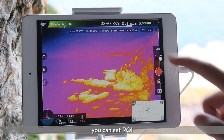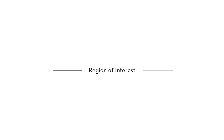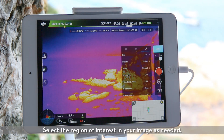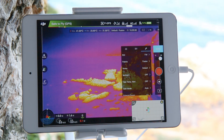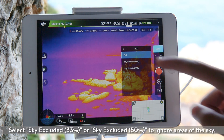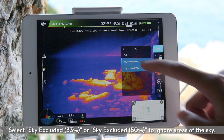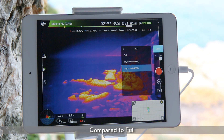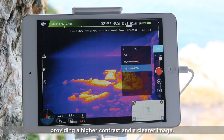In general settings, you can set ROI, palette, and scene to optimize the image to meet the needs of different applications. Region of interest: select the region of interest in your image as needed. When the region of interest is full, colors will be evenly distributed with muted color contrast. Select sky excluded 33% or sky excluded 50% to ignore areas of the sky. Compared to full, this allows more spectrum allocated to the remaining areas, providing higher contrast and a clearer image.